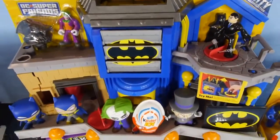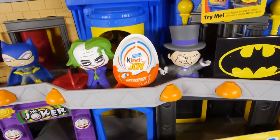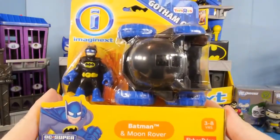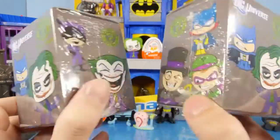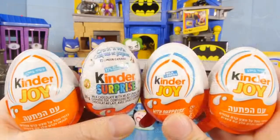Hey, it's Zero at Disney Cars Toy Club and today we're doing a Batman video for you guys. We're going to be opening up this giant Imaginex Gotham City playset. We also have a Batman and Moon Rover to open up and show you. We have two DC Universe blind boxes that we're going to be opening up, and finally we have four Kinder Eggs that we're going to be doing an egg hunt with.